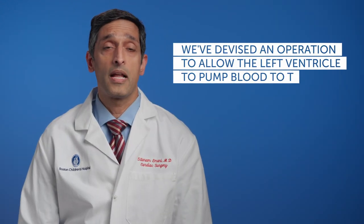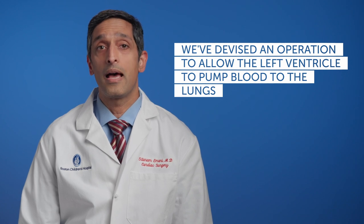Now, in patients with a really small and underdeveloped left ventricle, this left ventricle can't pump the blood flow to the body. In some patients, we've devised an operation in order to allow the left ventricle to pump to the lungs.